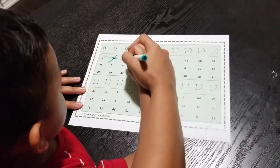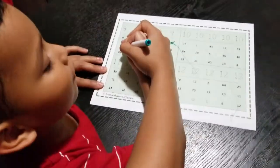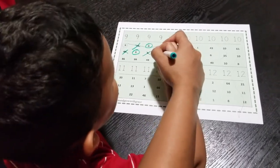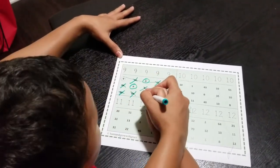It also helps with fine motor skills and pre-writing skills, because your little one has to hold the pencil, pen, or crayon to trace, circle, or cross out. Toddlers might need help tracing and circling the numbers, but if your child is a preschooler then he can enjoy doing this activity on his own.